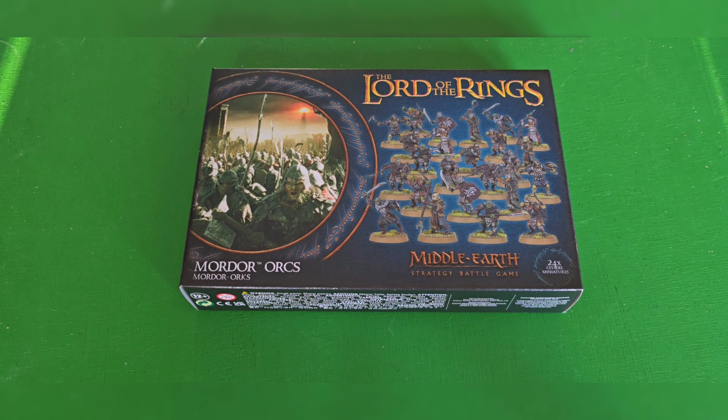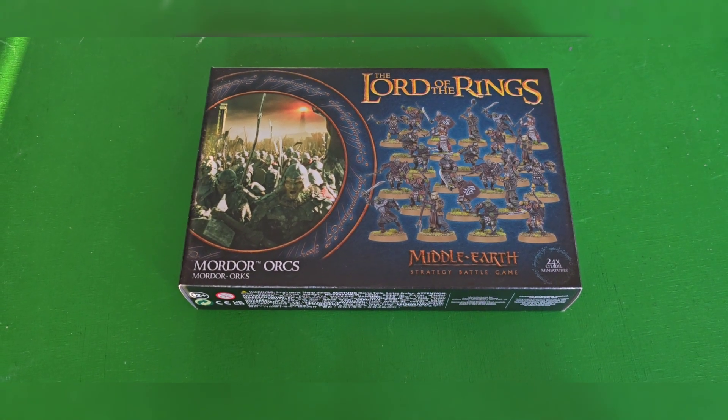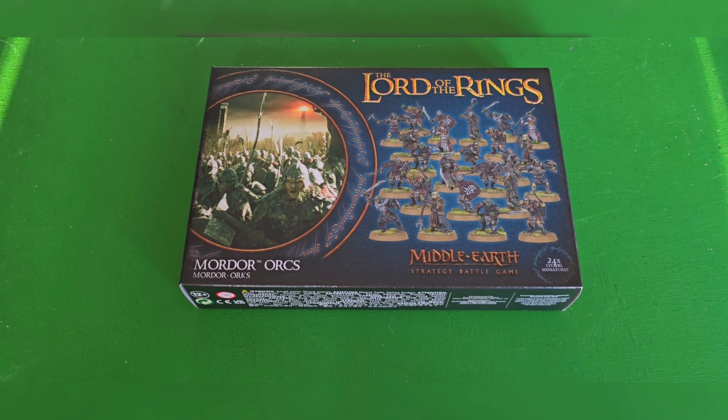Hello guys and welcome to another edition of Rage Against the Dice. As you can see, today we have Middle-earth Strategy Battle Game in front of us. Today, as the title suggests — if you read it, if you didn't, it's still what it is — we are taking a look at the Mordor Orcs.